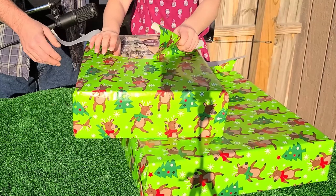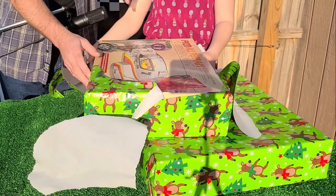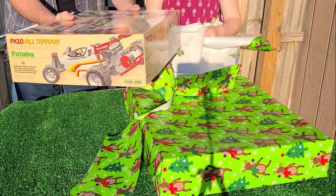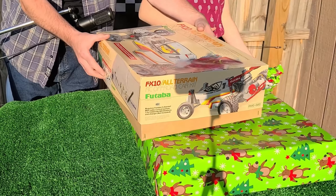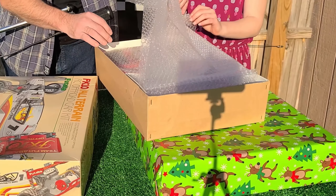What about this? Holy smokes! Oh my goodness, oh my gosh — no way, no way! Let's open it up first. It's an all-terrain. That's potentially very exciting.